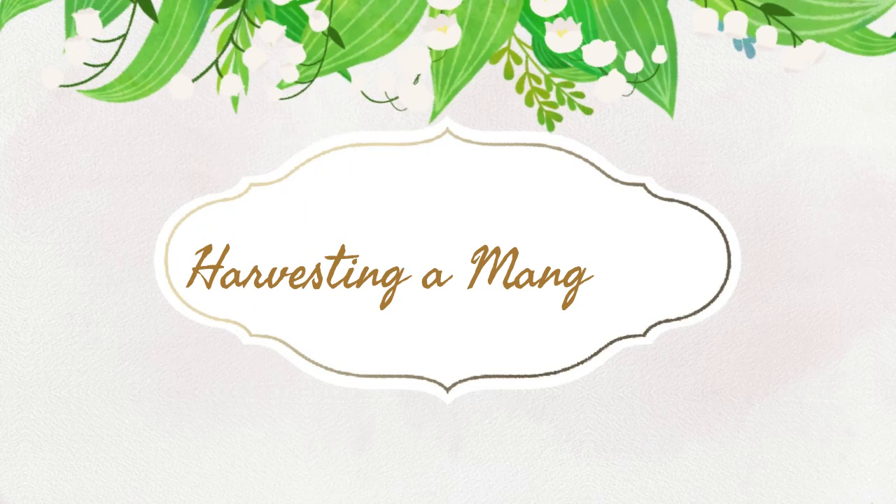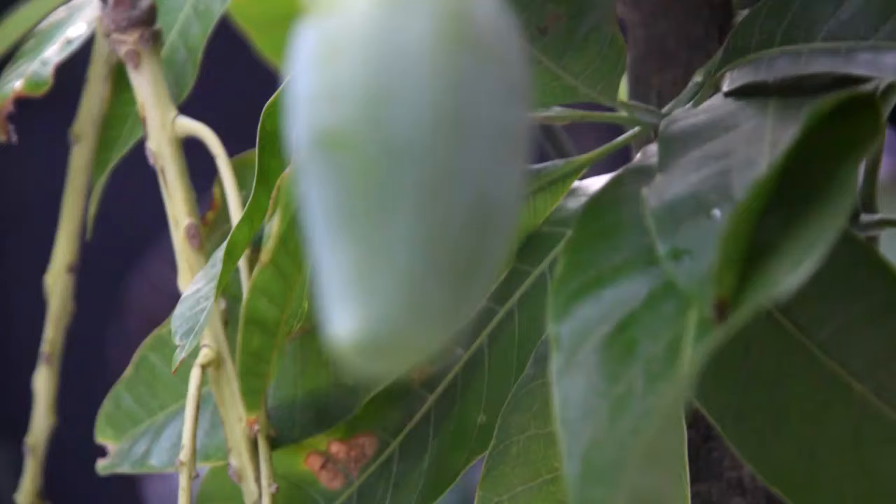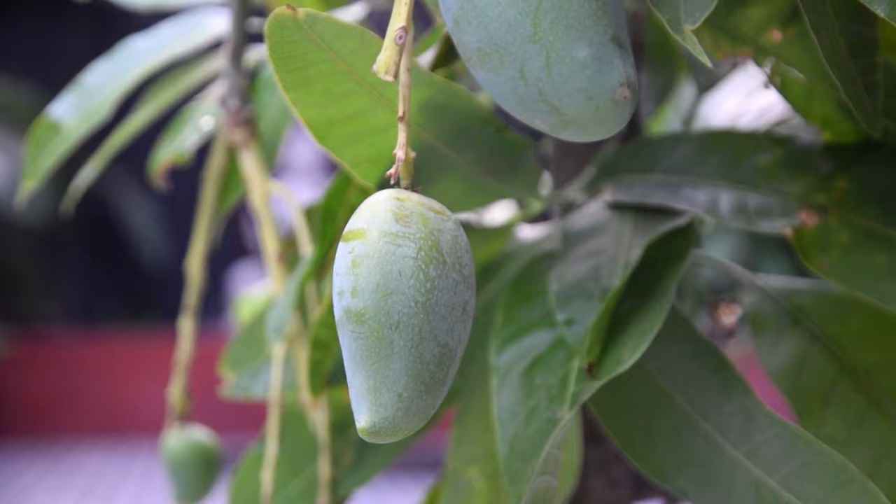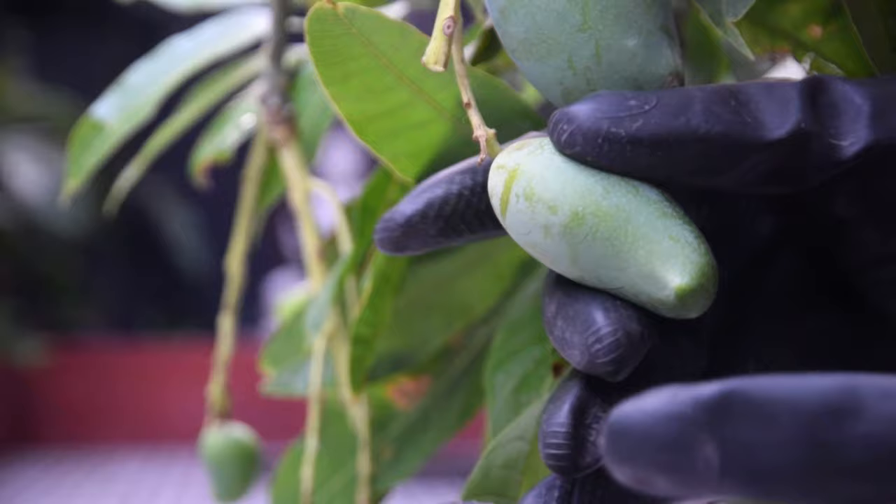Harvesting a mango tree. After flowering, mango fruits start to ripen within the next three to four months, depending on the climate and the variety you're growing. In hot and humid climates, fruits ripen fast. Pick fruits when their scent becomes sweet and tempting. You can also harvest unripe fruits, which are used in making sherbet, pickles, chutneys, and curries.